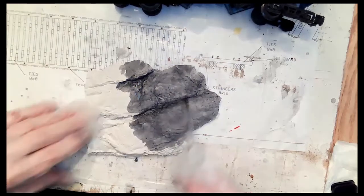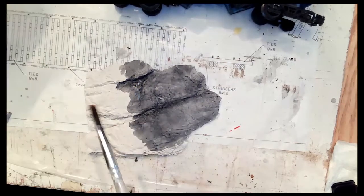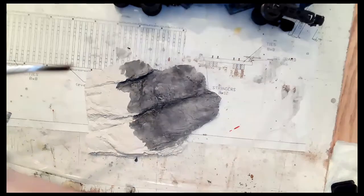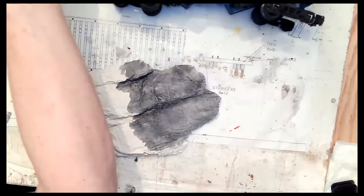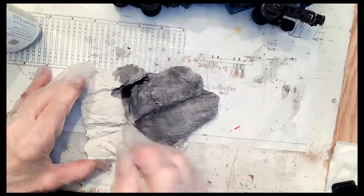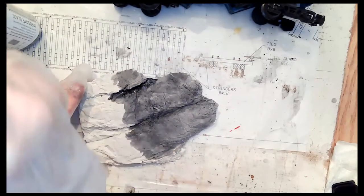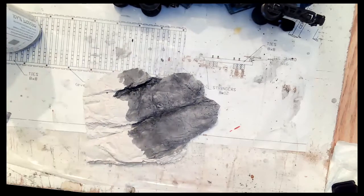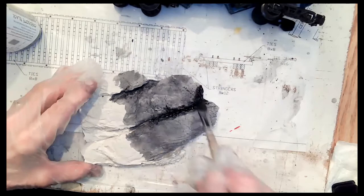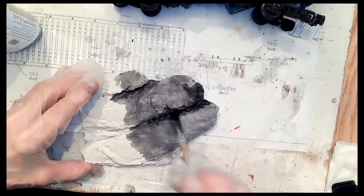Then you can take the light gray — it's really best if you wait till it dries before you keep adding things. But you can take your black and dry brush it, especially into the areas where you've got the cracks and you might want to see a little bit darker in those areas.